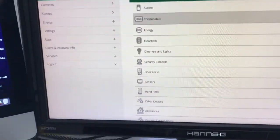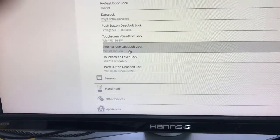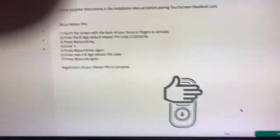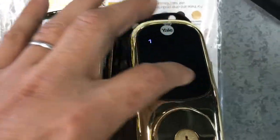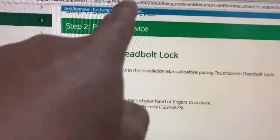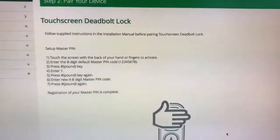Now on the Vera I'm going to add the device — I'm going to select door lock. Then I'm going to select, for instance, option 220. Now I need to re-initiate it on the device because it times out. And now it says here 'device detected' — completed. So I'm successful. The device is now added to the network.